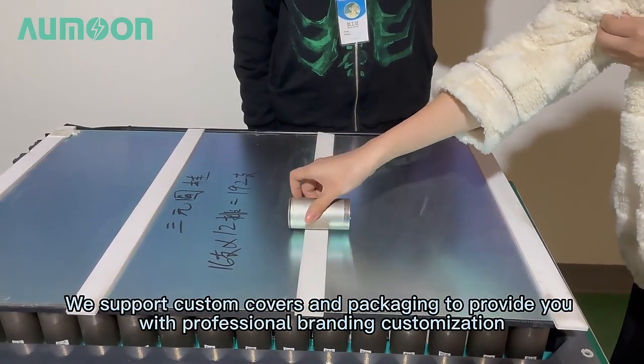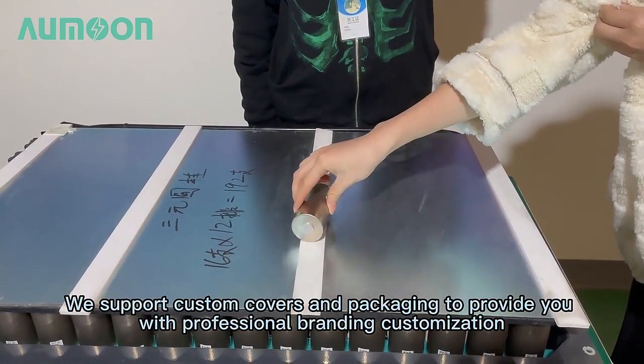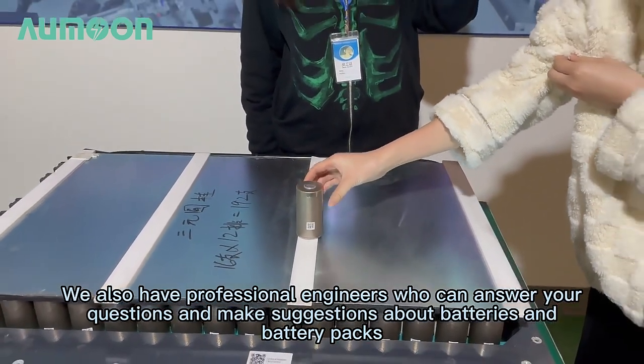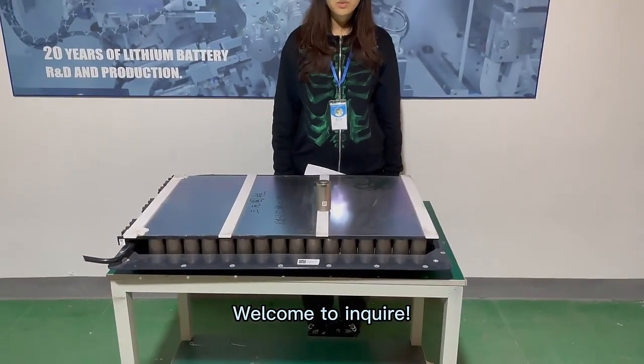We support custom covers and packaging to provide you with professional branding customization. We also have personal engineers who can answer your questions and make suggestions about the battery. Welcome to inquire.